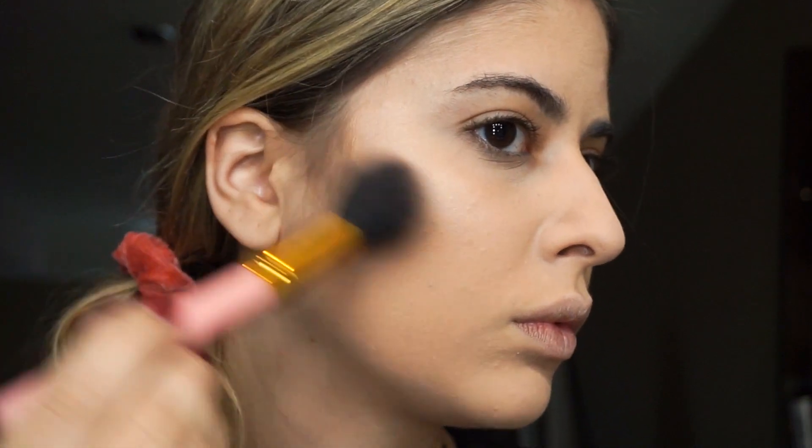Maeve has very defined cheekbones, so using bronzer I contoured with an angled brush starting from the highest part of my cheekbone and bringing it far down. I made the contour a little harsher than I would normally do.